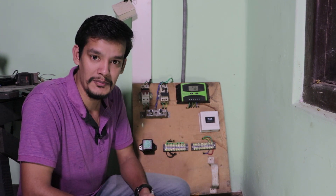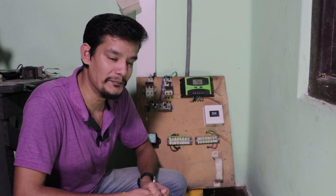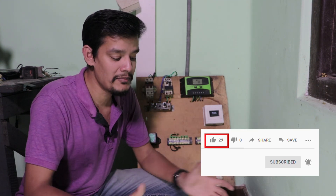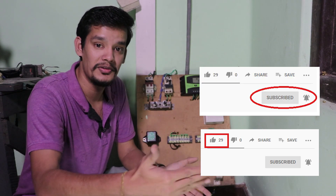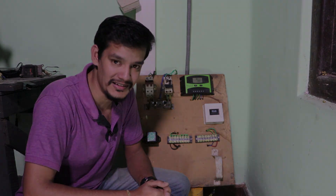Please comment on this video. If you like this video, please like and subscribe.